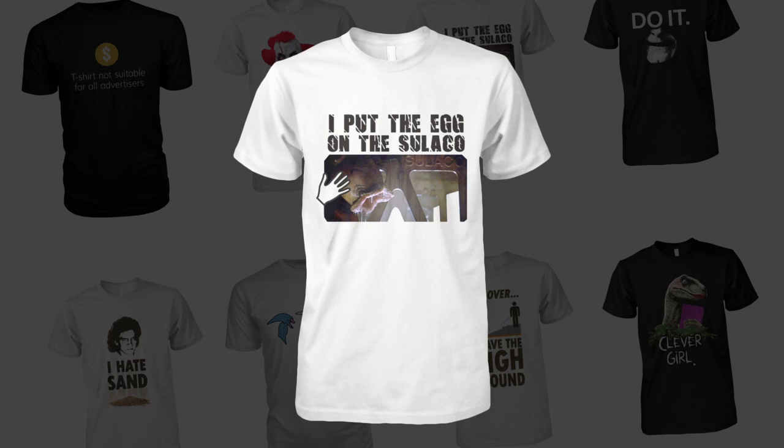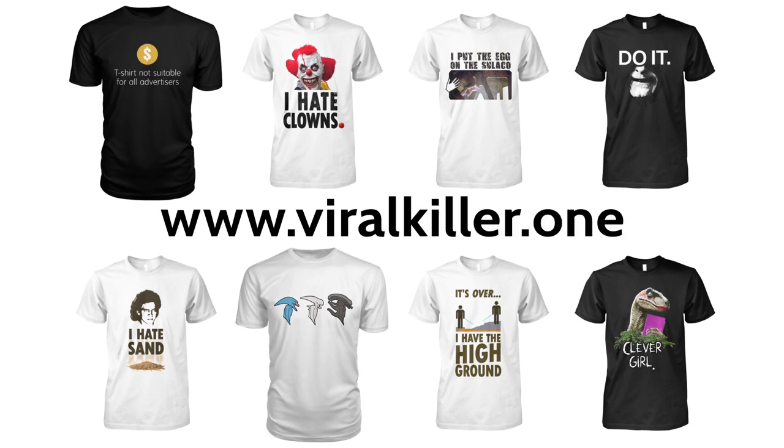This video is sponsored by 'I Put The Egg On The Sulaco, It Was Me' T-Shirt. Check it out at the Viral Store.